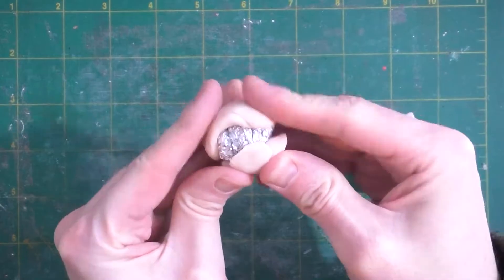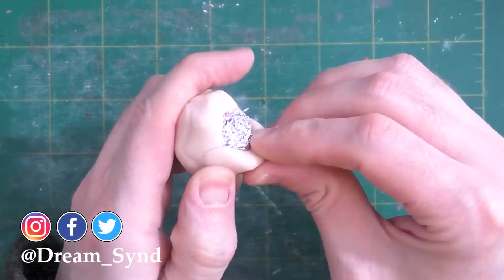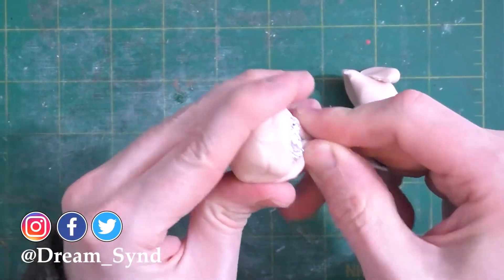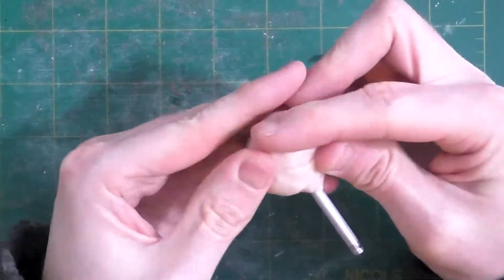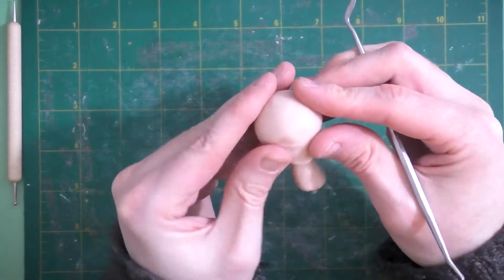We'll take this little ball of tinfoil and wrap some clay around it. This is going to be a thin-necked character, so we'll use a piece of aluminum tubing that's going to help us attach his head to his body later. We'll rough out the basic shape and refine it as we go.